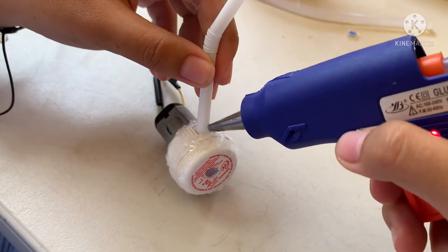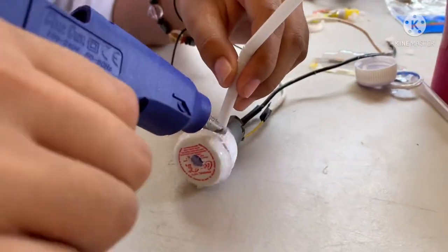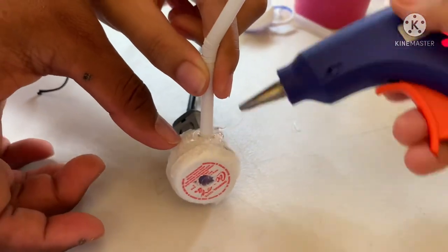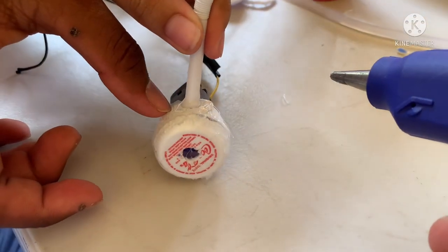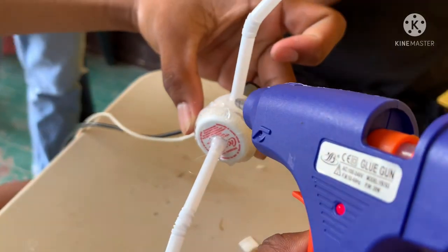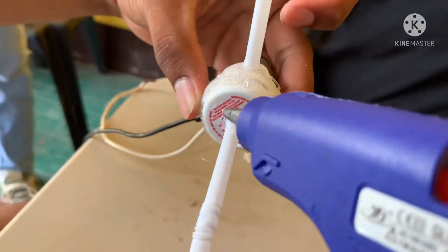I-ayos na natin ang ginawa nating butas para sa ating straw — ito ay labasan ng ating tubig. Make sure sa lahat ng parte ng straw ay nadikitan para hindi lumabas ang ating tubig. Ang pangalawang straw na ating idikit ay yung supply ng ating tubig.